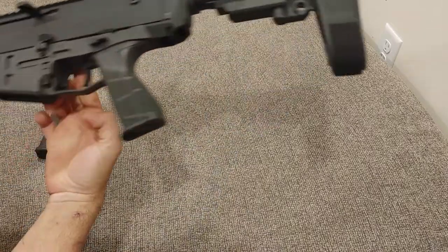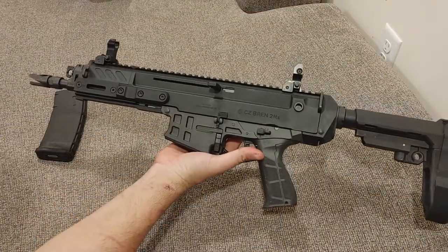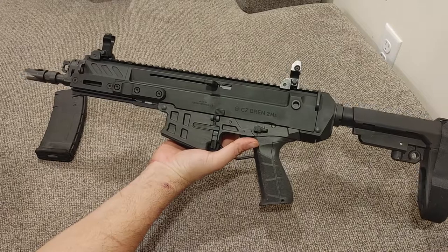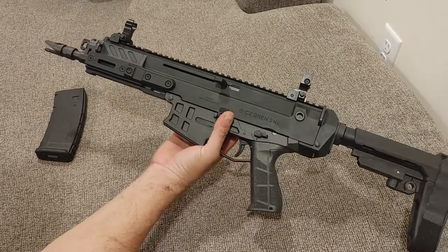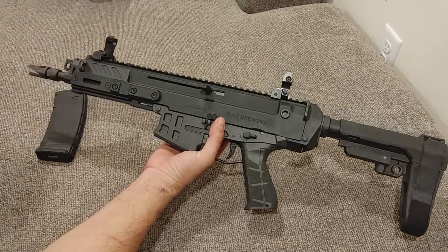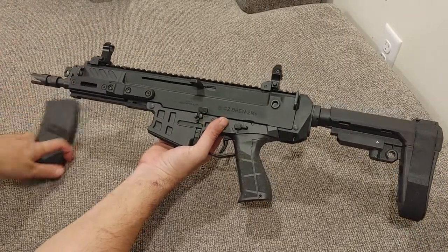This is the Czech Republic's second version of the CZ Bren. It's got a lot of upgrades and improvements from the 805, which was its predecessor, including its disassembly system, the bolt, and all that good stuff.